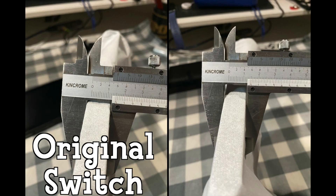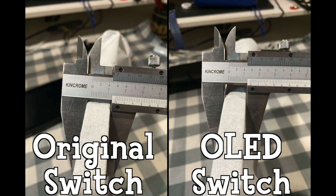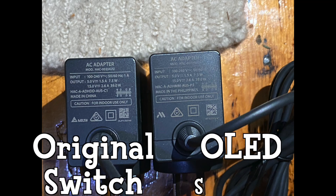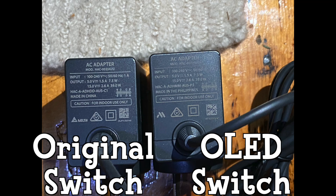Given that it's wider, you might also be wondering: are they the same thickness? Well, it looks like they're pretty much the same. And here's a pic of the specs of the old and the OLED Switch side-by-side for the AC adapter — I didn't want to mix and match.